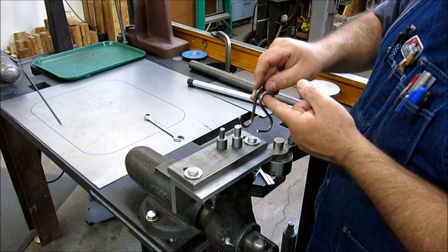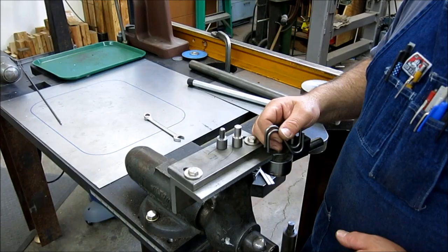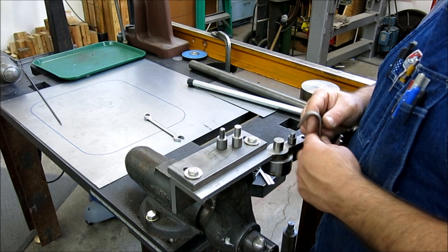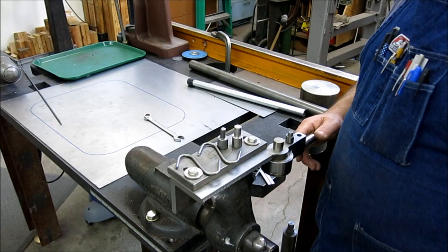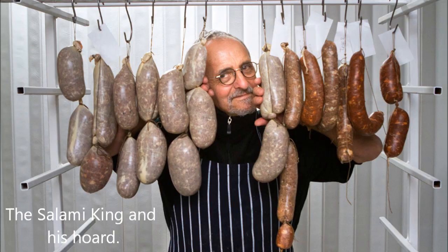I'm going to cut to a picture of John bending his hooks. Okay, so there you saw his table and his setup for bending the hooks. And then we'll cut to the actual hooks. Now you saw the hooks, and then we will show what John does with his hooks.